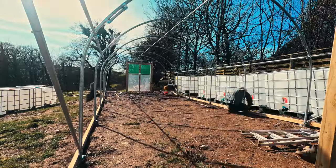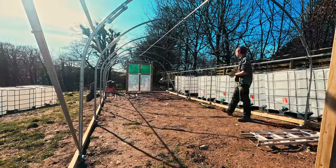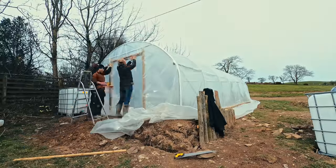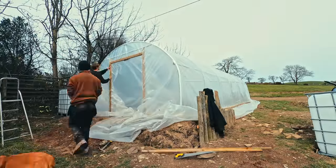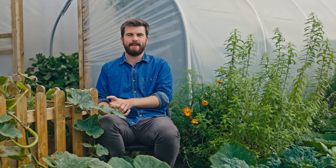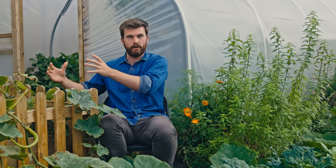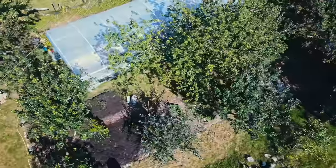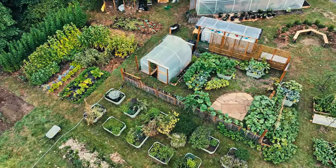In gardening it's really important not to over-complicate things. What I've shared in this video are all the key things to understand and do to successfully grow in polytunnels — the 80/20 rule, the 20% of things that make the biggest difference. I want to thank my friend Dave for inspiring me to make this video. I've added links in the description to places to get polytunnels in the UK and other videos I've done around undercover growing.